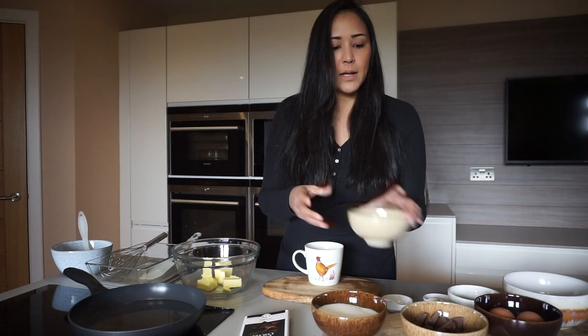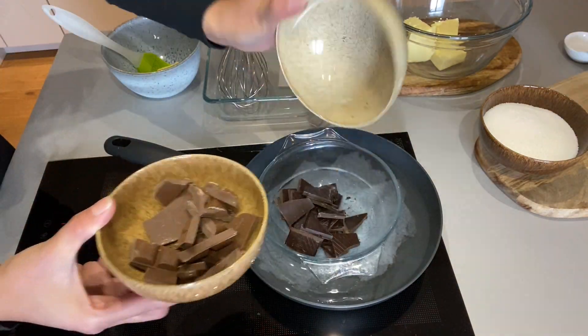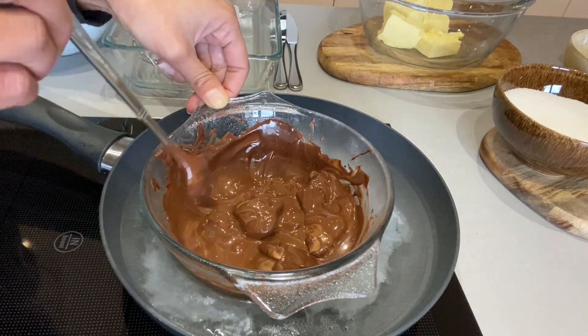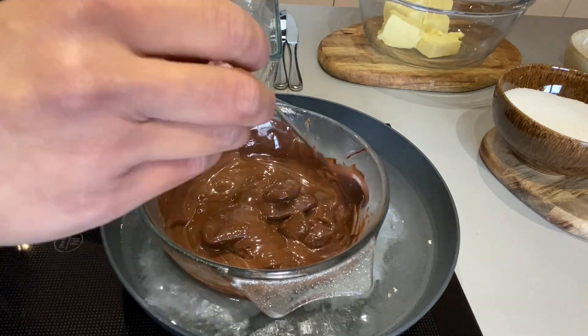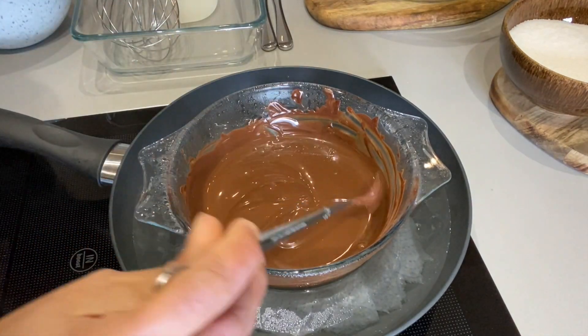So we're going to start off by melting our chocolate. I'm going to pop the dark chocolate in, and just wait for it to melt. The chocolate is now slowly melting — I'm just stirring this to make sure nothing gets stuck at the bottom of the dish.